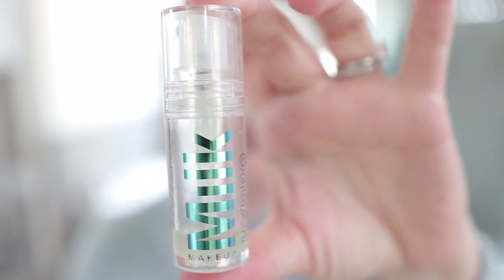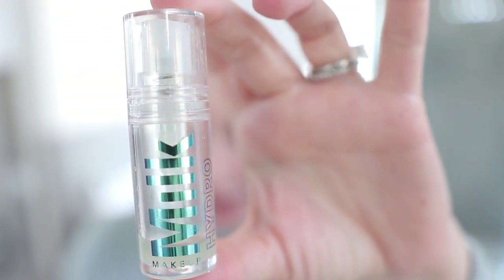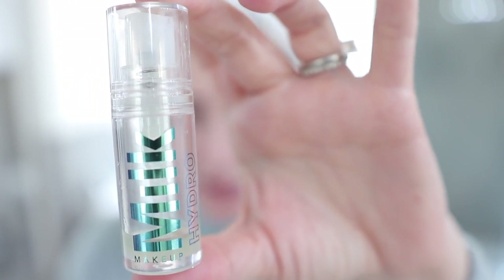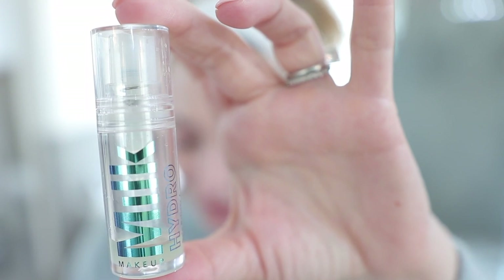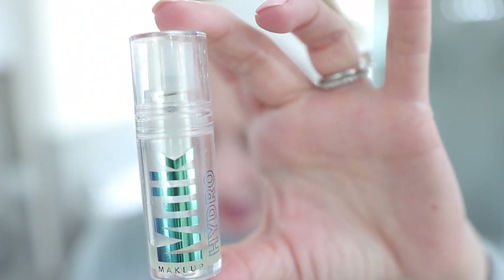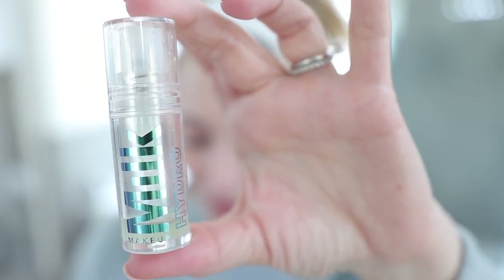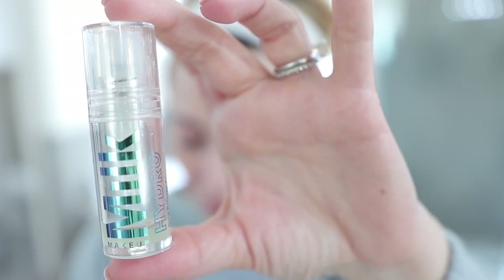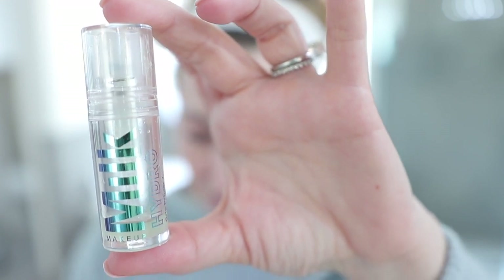On one side I'll be applying the Milk Makeup Hydro Grip Primer — it's $30 for the larger size which is 1.52 ounces, and the smaller is 0.33 ounces for $15. Key ingredients include hemp-derived cannabis seed extract for hydration and smoothing with antioxidant properties, blue agave extract to smooth and hydrate, aloe water, and hyaluronic acid. It is free of sulfates, silicones, parabens, formaldehydes, phthalates, and mineral oil, and it's gluten free, vegan, cruelty free, and oil free.